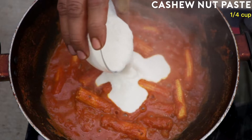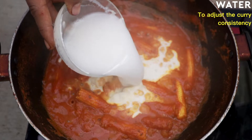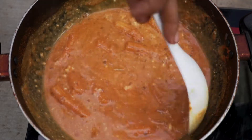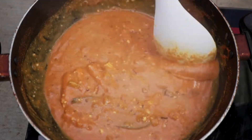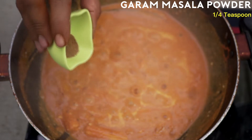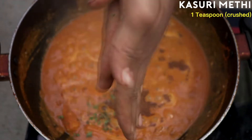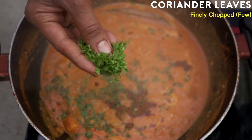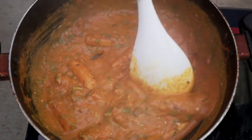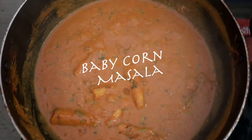Now I will add quarter cup of cashew nut paste, and using the same cup I'll add a little water to adjust the consistency of the curry. I'll give it a good mix and cook for another minute. Then we'll add quarter teaspoon of garam masala powder, one teaspoon of crushed kasuri methi, and finally one chopped coriander leaves. I'll give it a final mix and the baby corn masala is ready.